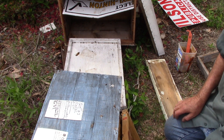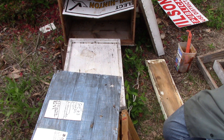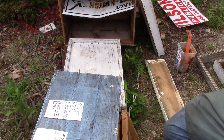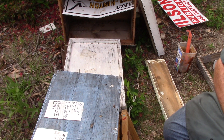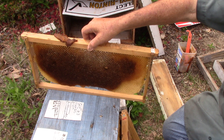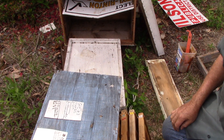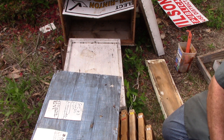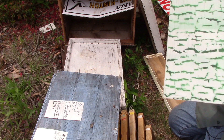These have frames that are already built out because the queen is laying now. Some of these frames have nectar in them, some of them have pollen in them, and some of them have nothing in them. We're going to take the box and put it right here.